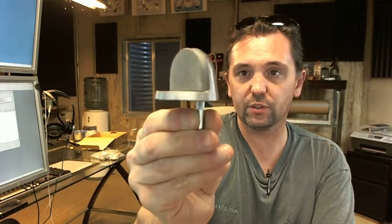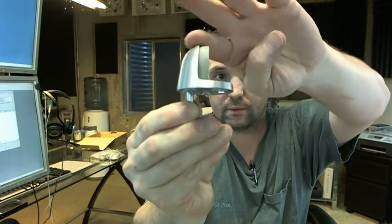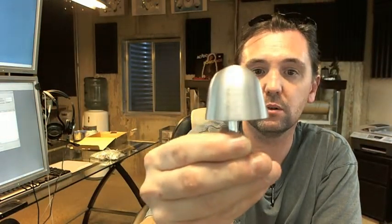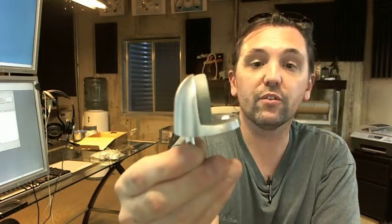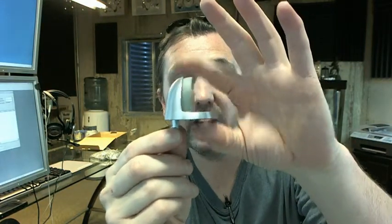It is a universal dome stop because of the general shape — use your imagination, call that a dome. Universal because this features components of both a low rise dome stop and a high rise dome stop, whereas the lip is very small and the overall height accommodates most undercuts.